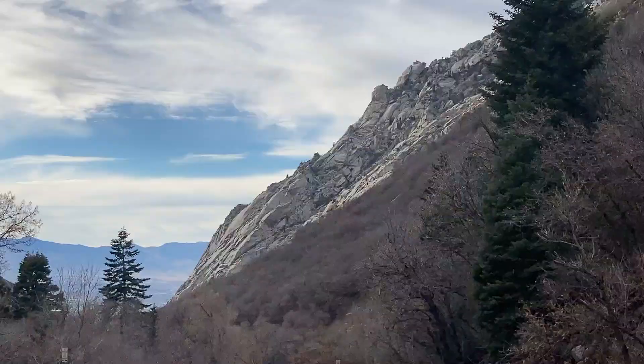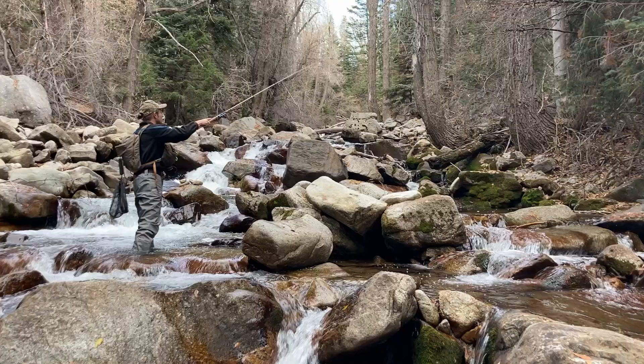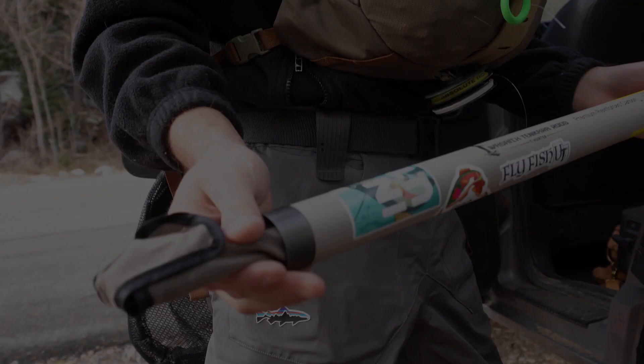Small stream fishing, in my opinion, is the most exciting and adventurous form of fishing there is. In this video, you'll get the inside scoop on fishing small streams from professional fishing guide Nathan Sutherland. While Nathan's specialty is tenkara fishing, many of the tips apply whether you're a spin fisherman, a bait fisherman, or a fly fisherman. Watch until the end and I can guarantee you'll find something that will help you catch more fish in small streams.